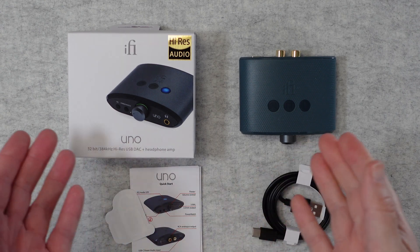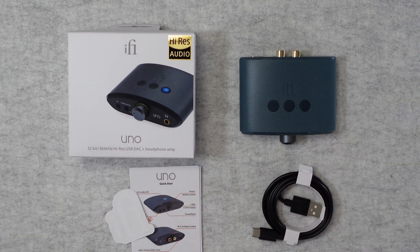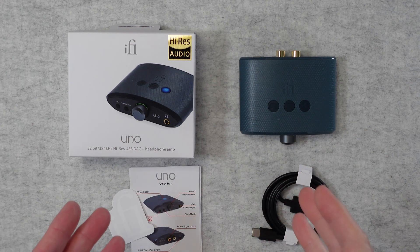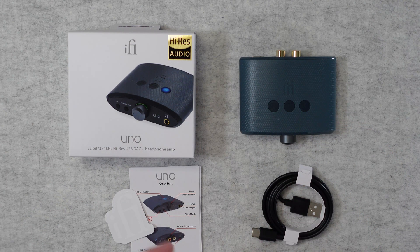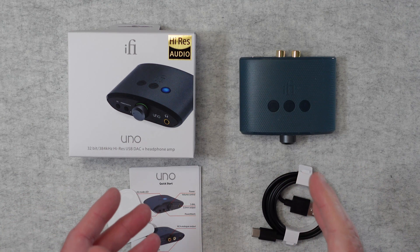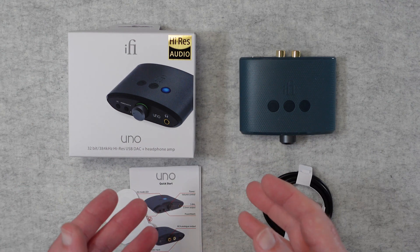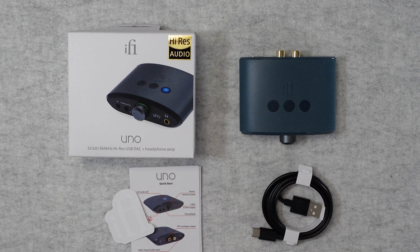Hello internet world. Welcome to my review of the iFi Audio Uno. This is a 32-bit high-res USB DAC and headphone amp. It was very kindly sent in to me free of charge by the manufacturer. No money's changed hands, they haven't asked me to say anything in particular. I'm simply sharing with you my opinion so that you can make an informed buying decision.